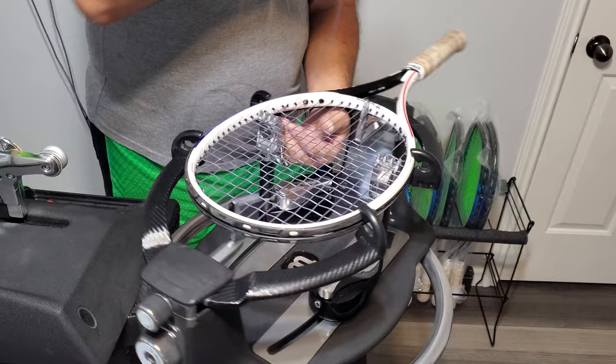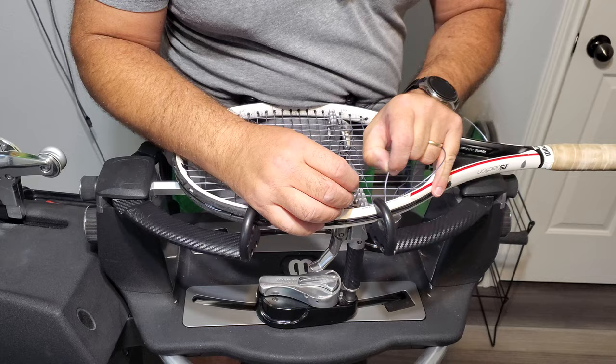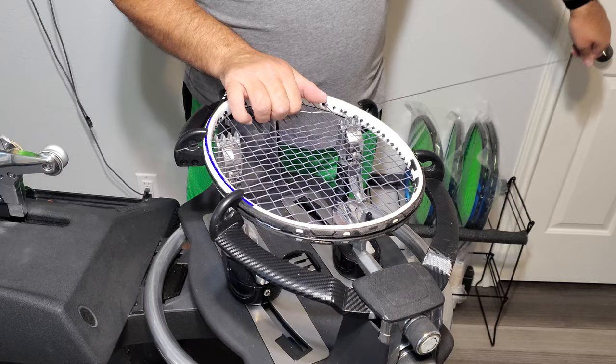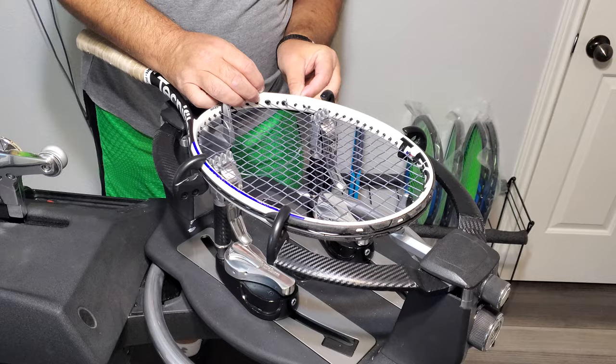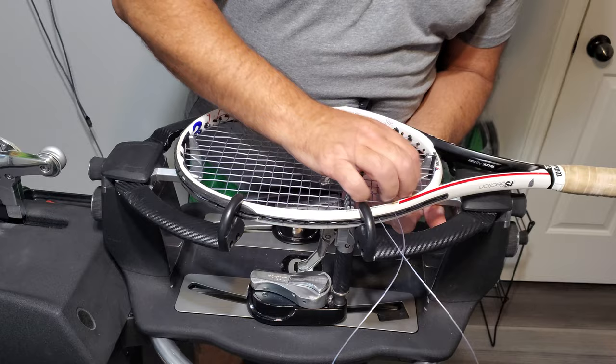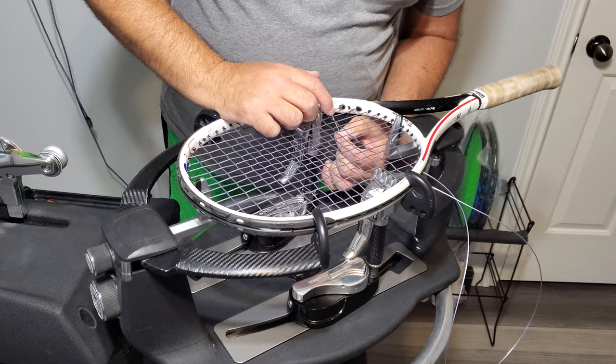We're on our last one before the skip, so we still start under and we finish over. We're to our first skipped grommet. We're going to start over the second main string, and you'll finish under the second main string on the opposite side.